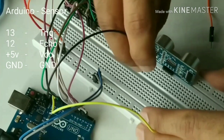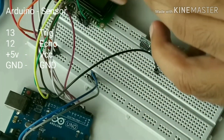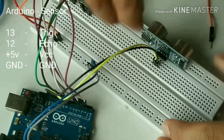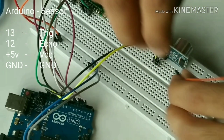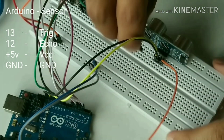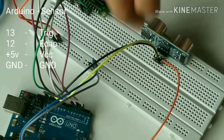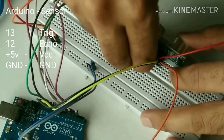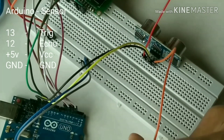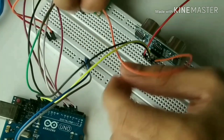Connect the echo pin from the ultrasonic sensor to pin 12 on the Arduino board. Connect the VCC on the ultrasonic sensor to plus 5 volt and the ground pin to ground on the Arduino board.